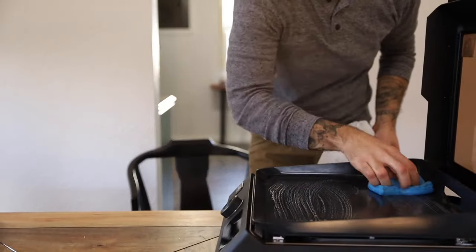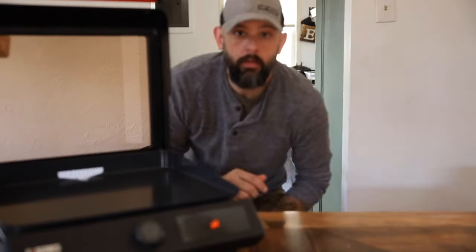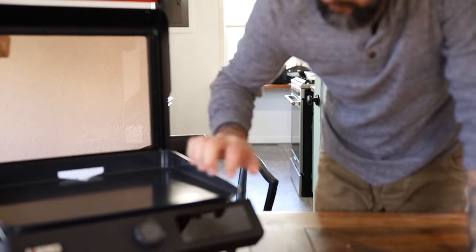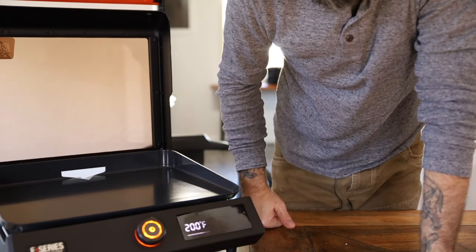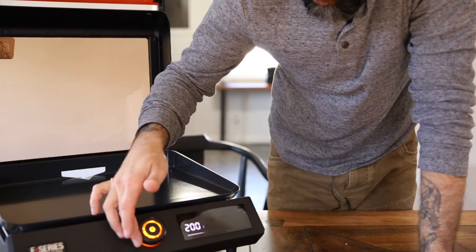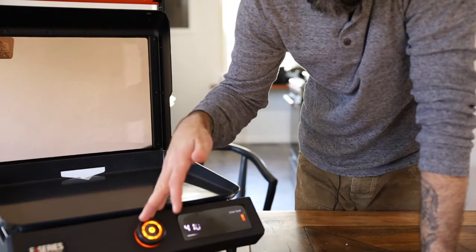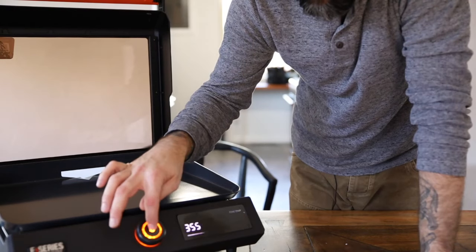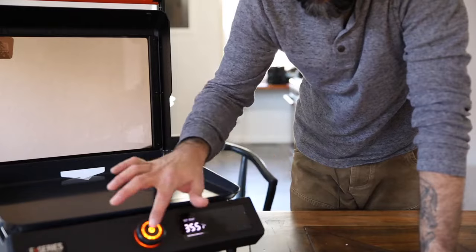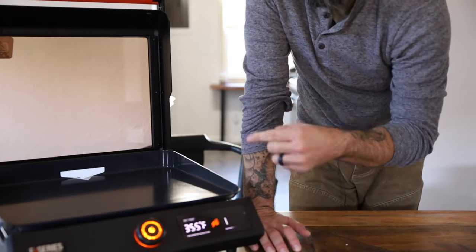I'm going to clean it with some soapy water and give it a little once over, then turn this thing on. It looks like it's got a base temp of 200, so you're not going to go below 200 — there won't be like a 160 reheat setting. We've got 200 digitally controlled up to 500, so that's quite hot. For this first go let's just do 350. Once you turn your dial to your designated temperature, you hit the power button again and it'll actually set that temperature you're looking for.